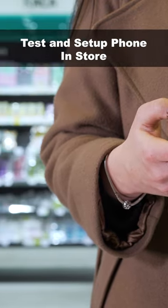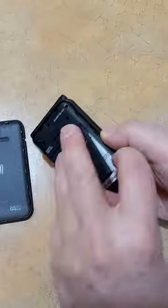Turn on, set up, and test the phone and SIM in the store. Shut the phone off, and if possible, remove its battery before you leave the store. Next: part four — how to use a burner phone.